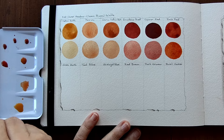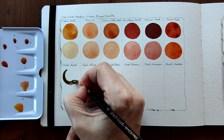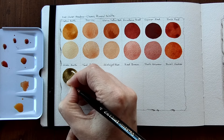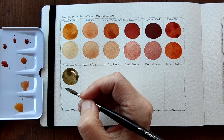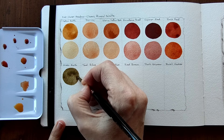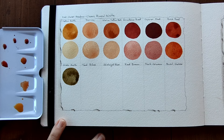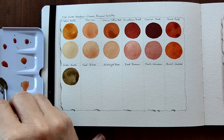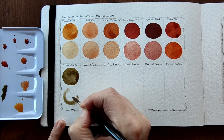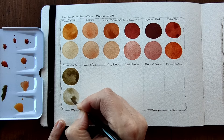So next we have Green Earth. Whoa. That is beautiful and quite intense for a Green Earth. And I'll dilute that. Oh, that is beautiful. I love soft Green Earths. Beautiful, beautiful.